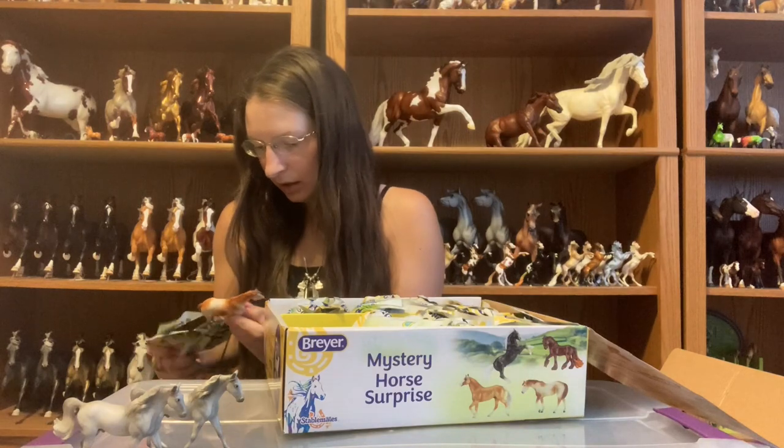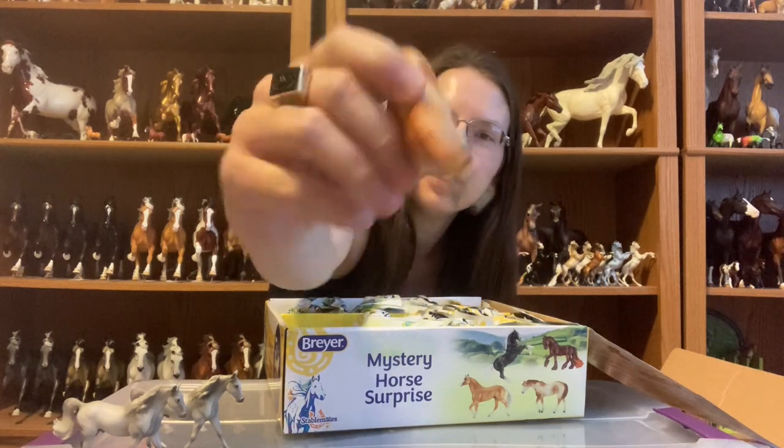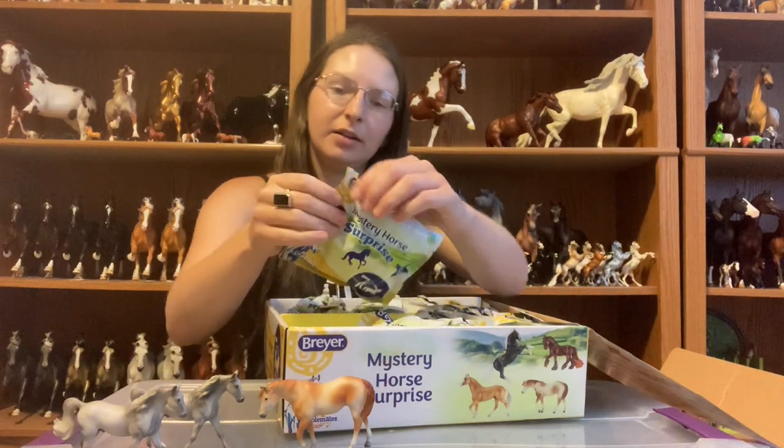Now I have an Indian Pony in the vintage chestnut pinto color. The Indian Pony is so cute — it's just a cute mold anyway, but even cuter tiny. And then we have another Indian Pony.